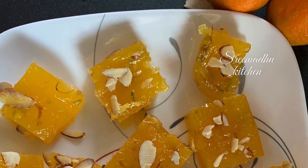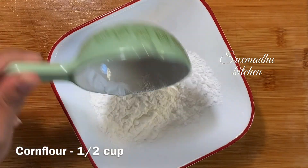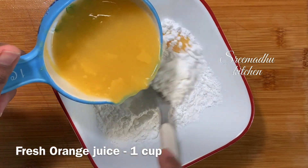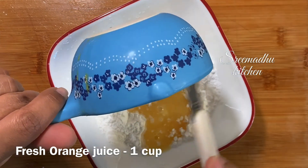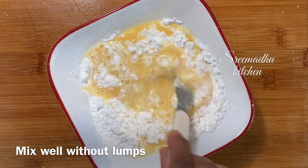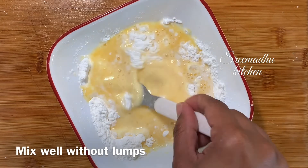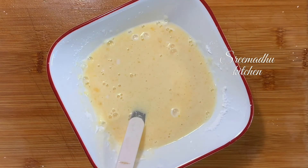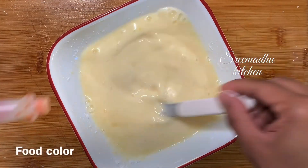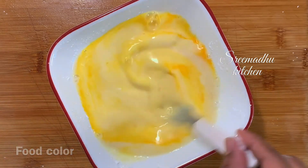I am going to make this orange juice halwa. First, the measurement is half a cup of corn flour. The ratio is 1 is to 3 — half cup or 1 cup corn flour to 3 cups or 1 and a half cups of liquid, including 1 cup of concentrated orange juice.